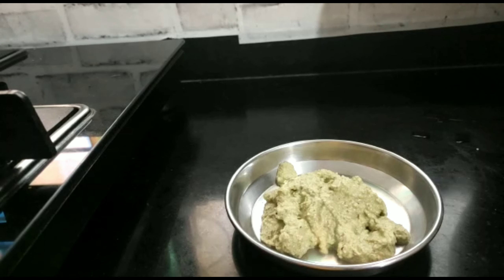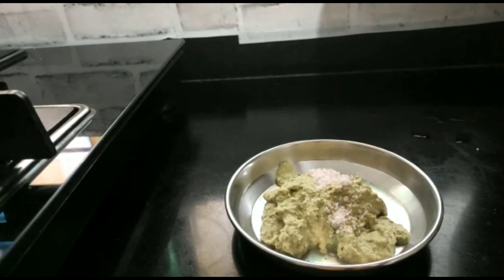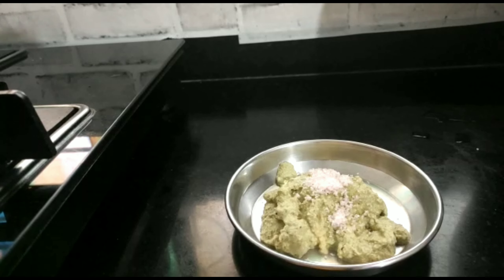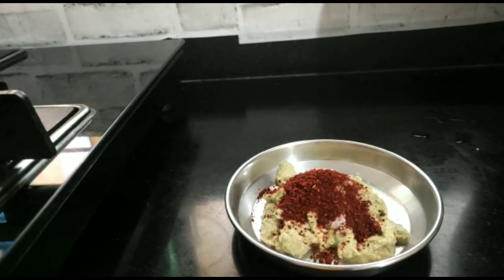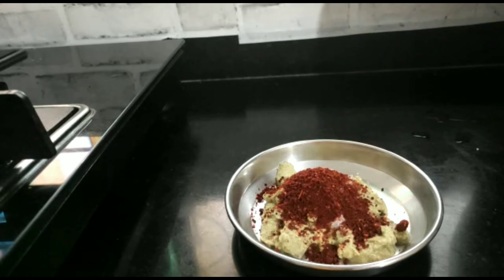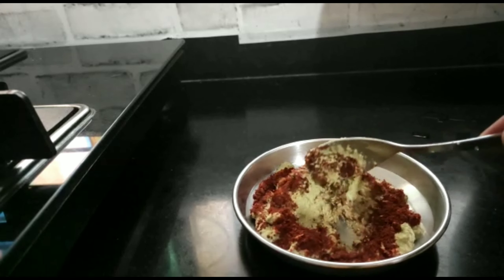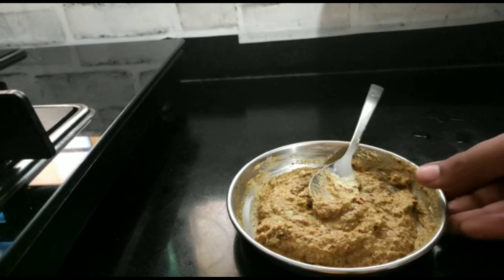Now I will add some salt as per your taste. This is a homemade masala made in Maharashtrian households. It contains onion, ginger, garlic, turmeric, and chili — so you don't need to add any extra masala or spices.